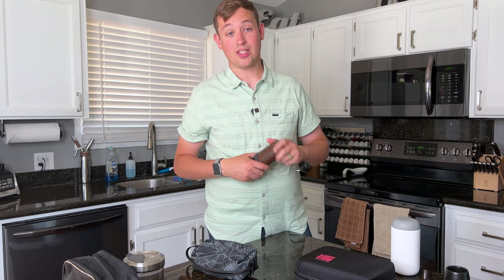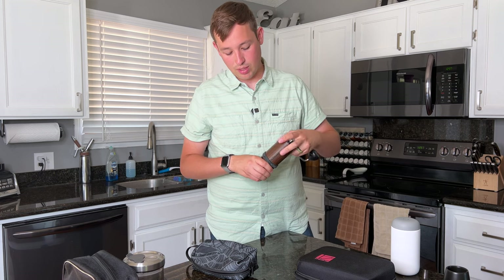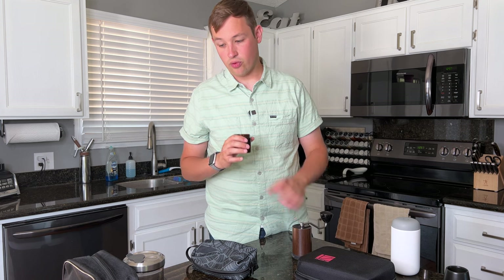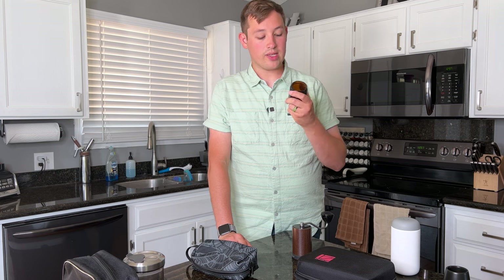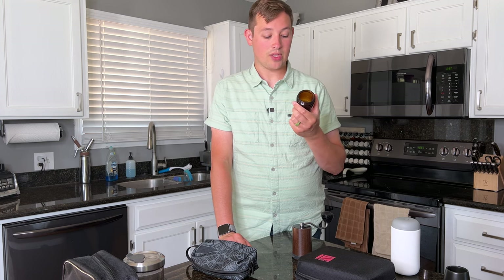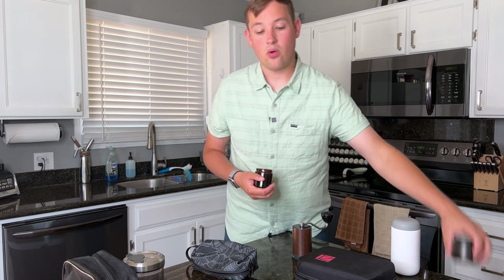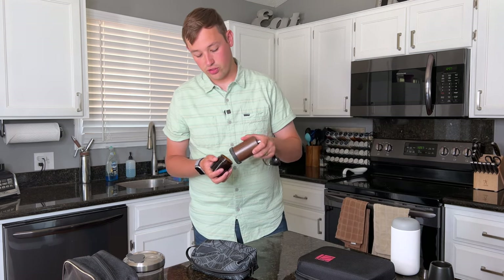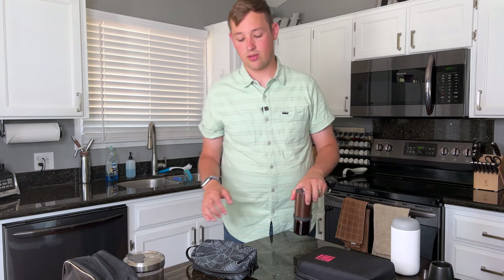One thing I recently saw that could be great for traveling with this grinder: people grind their beans, pour the grounds into their portafilter for espresso, then rinse out the catch cup and use it as a drinking vessel. I think that's a great idea because it saves you from carrying an extra cup. Just make sure you clean it well before and after so you don't get grounds in your coffee or coffee in your grounds.